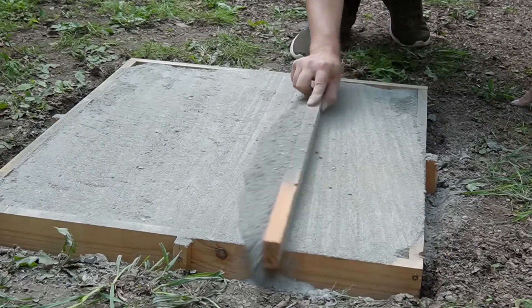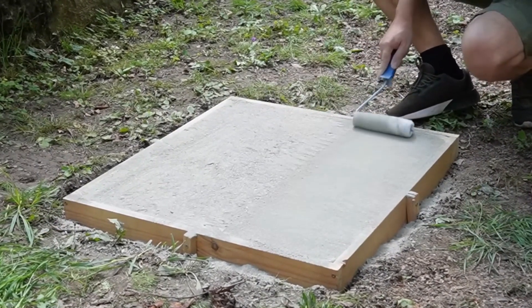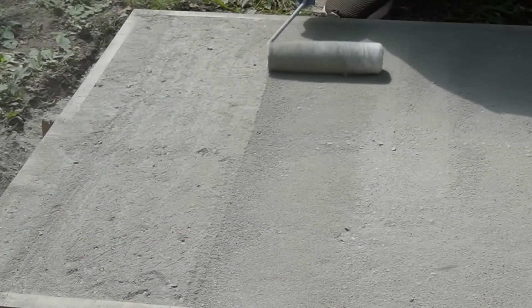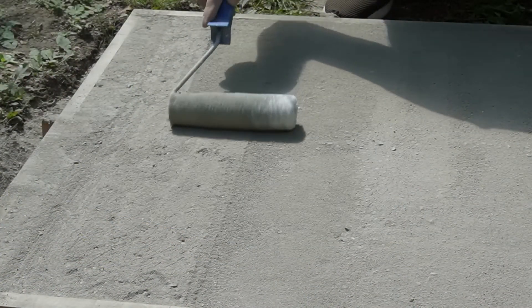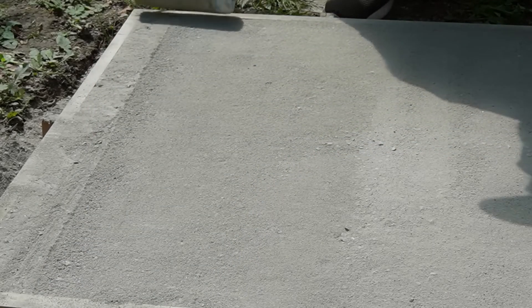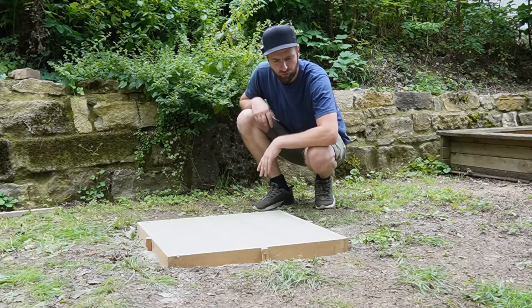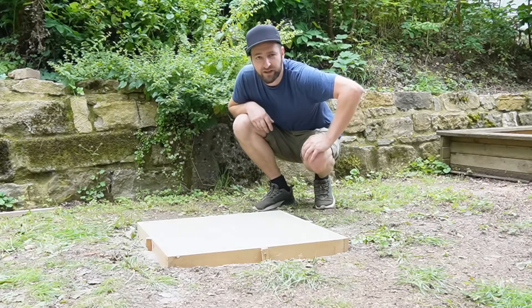The surface wasn't completely smooth yet, but the two Americans in their video had a solution for that as well. They simply took a paint roller, rolled the surface completely, and afterwards the result was indeed very smooth. I was actually a bit surprised at how extremely well it worked. The surface is nice and smooth, and now we just need to water the whole thing.